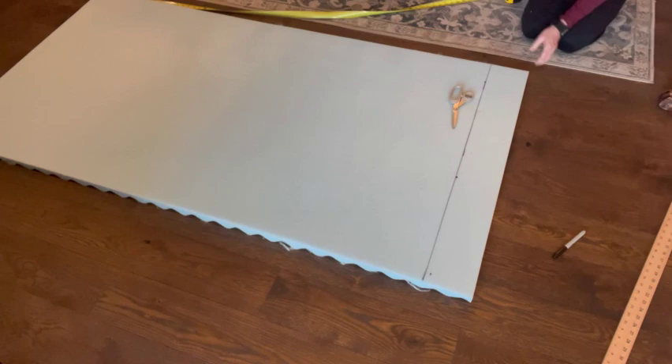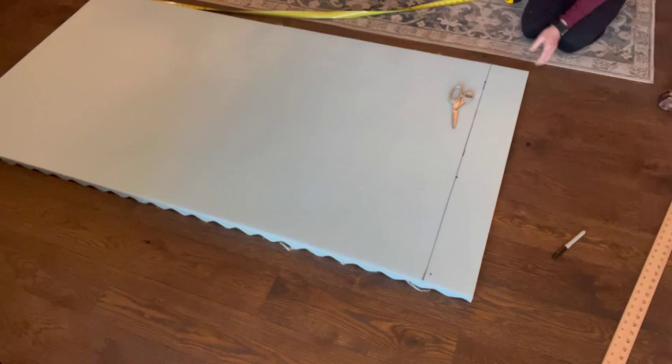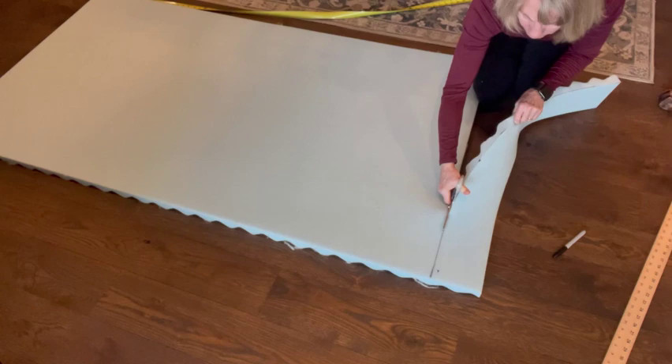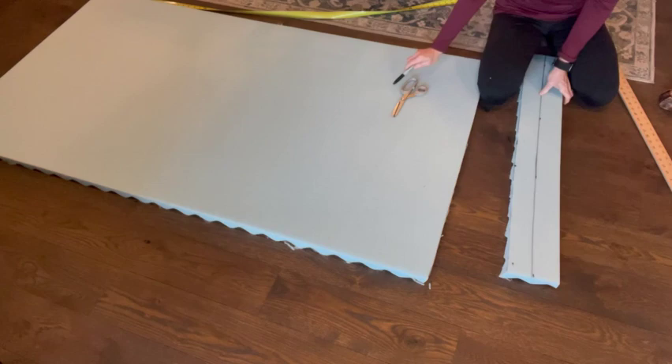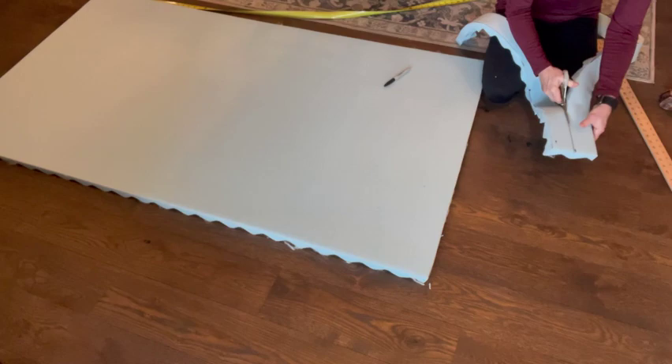To create the padding I wanted for the headboard, I chose a 1.5 inch egg crate memory foam mattress topper I purchased on Amazon. It was long enough but not quite wide enough. So after I trimmed the length, I took that piece, cut it in half, and that's what I would attach to the top. I knew I didn't need padding on the bottom but I did want it for the top.